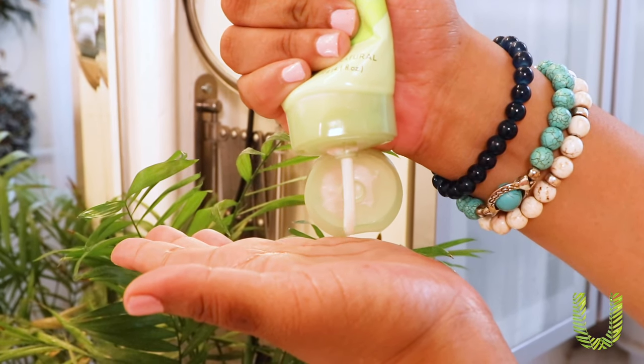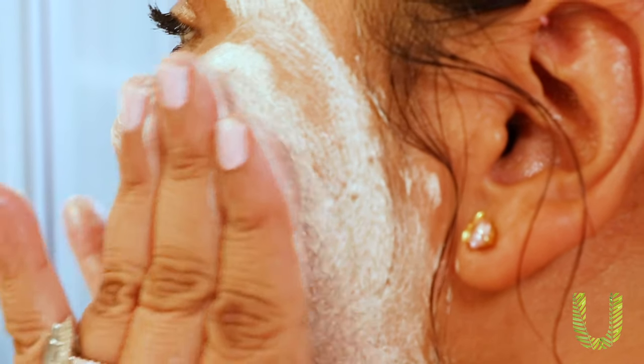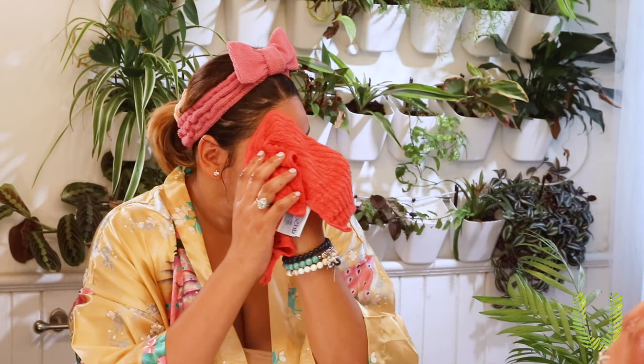You want to have your face a little wet first. I usually do this in the shower, but I'll show you standing up here. You just want to massage it gently into your skin, and you also want to go down into your neck, which is very important. Then I go in and wash it off with a really cold face cloth, just wiping it off gently.